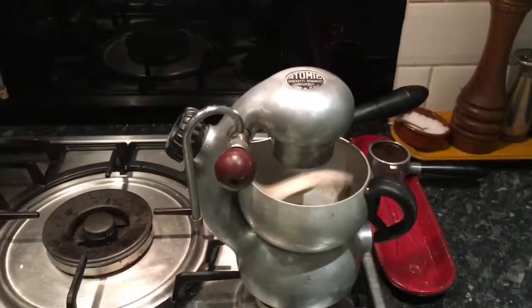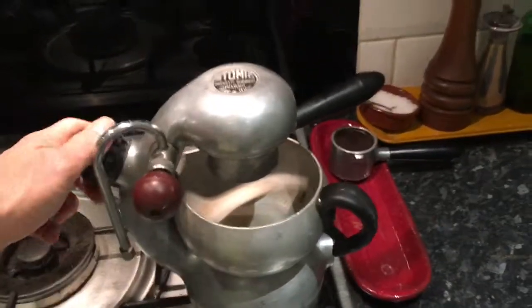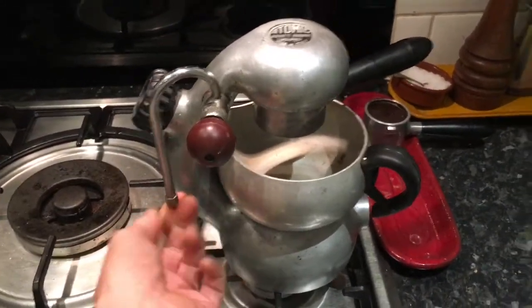I've just been to a friend's house and picked up this Atomic, a very beautiful Atomic that makes lovely coffee. The problem is it has absolutely no pressure when it comes to steaming the milk — no pressure at all.